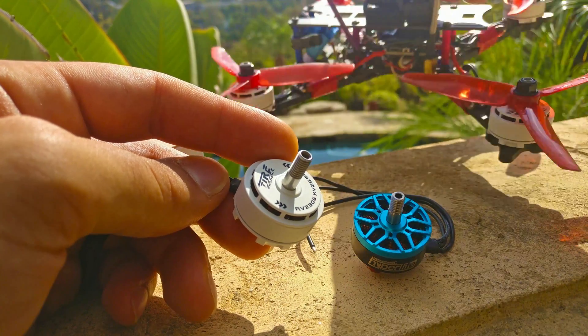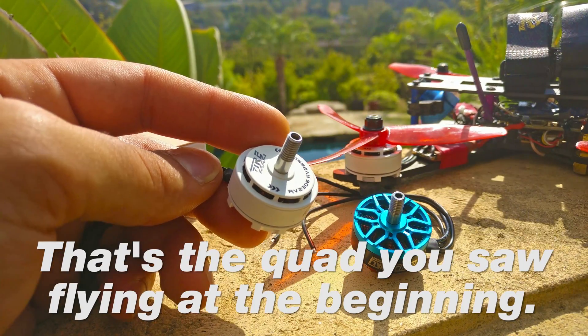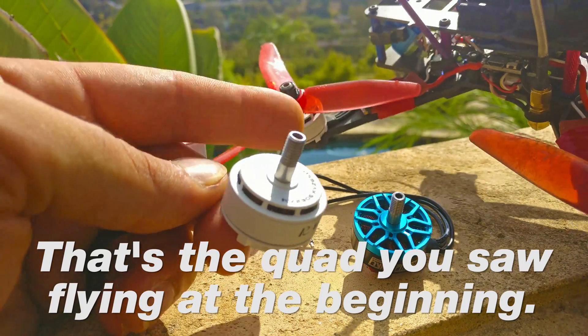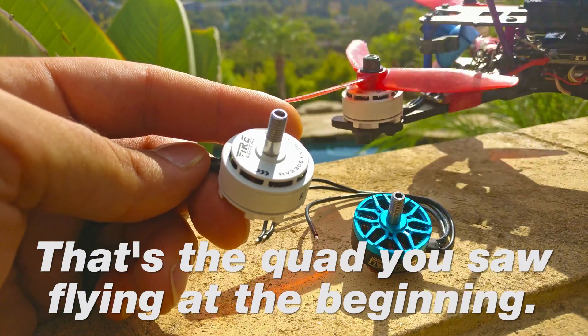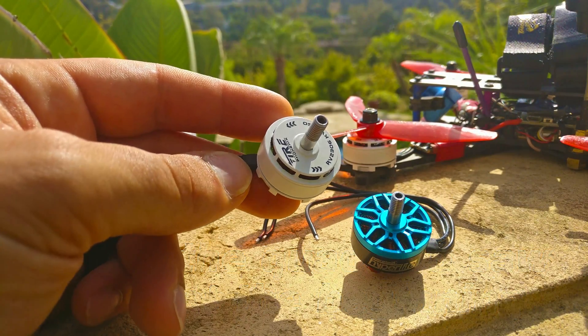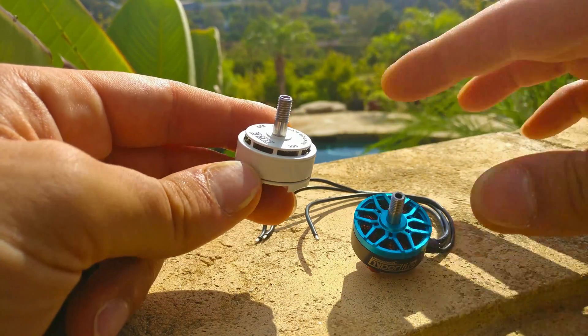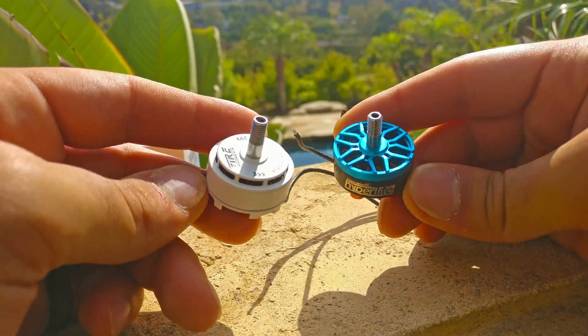This quad that I have it on, it's all loaded up with the camera and everything. It's 640 grams just because it's like a test quad — you can see I just kind of strap the things on randomly. I couldn't believe the performance of this thing, and I'm going to show you what makes it. In addition to the performance, it's actually a very good construction motor.